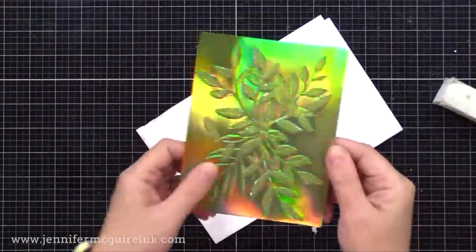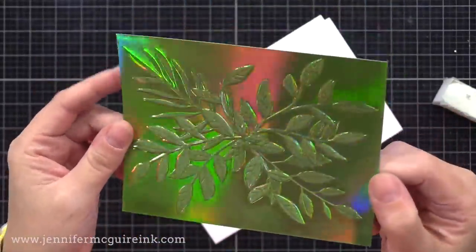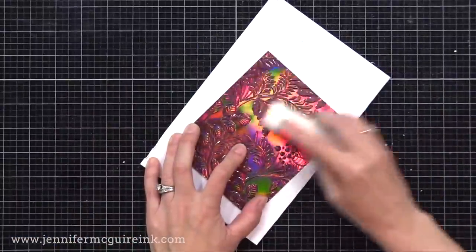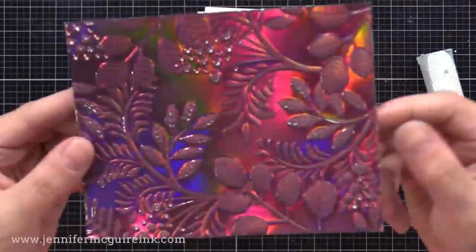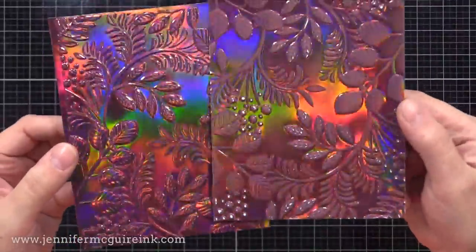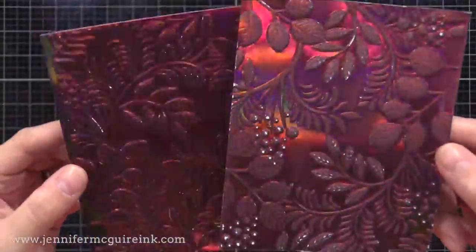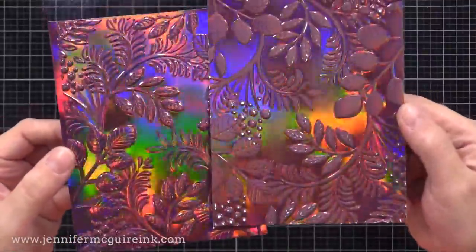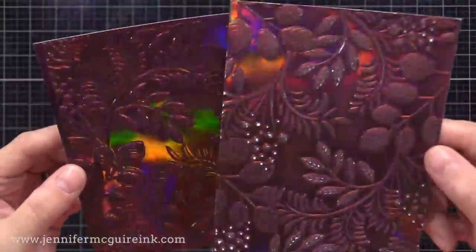With iridescent or holographic cardstock, sanding just takes the shine away — the color is the same, but in the raised areas it's not as shiny. Here's another example showing how it removes the shine from the raised areas while the background still shines. Here's a comparison: on the left is without the sanding block, and on the right is with it. You can keep sanding even more and the white core will show through.